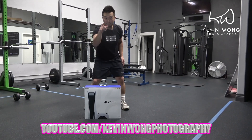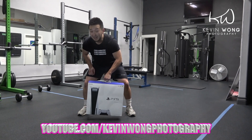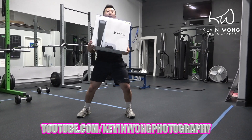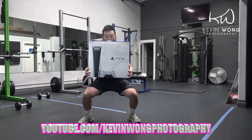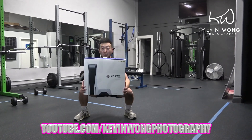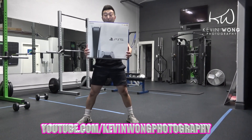First, never forget the legs, guys. Remember, it's pretty heavy. I call this the squat. It's heavy. Because you don't want to drop the PS5. When you first buy the PS5, you've got to make sure that you don't drop it.